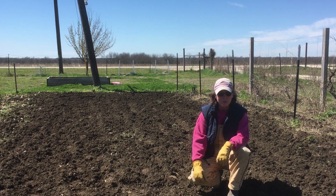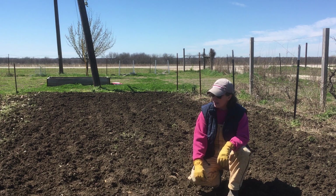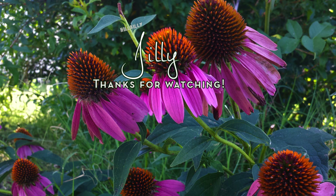Thank you guys for watching — we do appreciate you. Be sure and click the subscribe button and that like button to stay in touch with what's going on with the garden this year. We're praying for a much better year than we had last year. I think the Lord's going to give it to me. Take care, God bless, have a fantastic weekend, and get ready to garden — it's time!